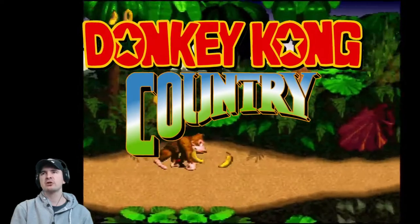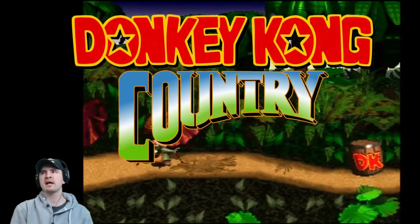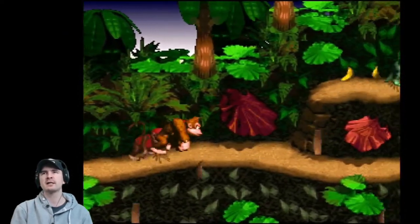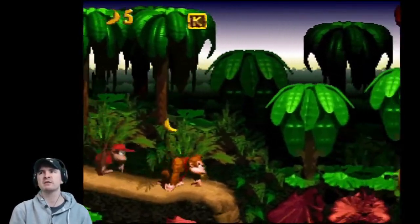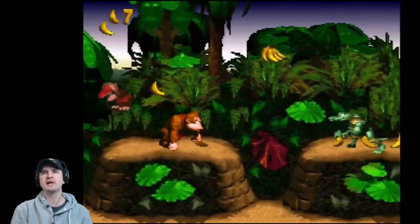Let's start things off with classics. Donkey Kong Country is a 1994 platform game developed by Rare, published by Nintendo for the SNES as part of the Donkey Kong franchise. The game centres on the duo Donkey Kong and his nephew Diddy Kong on a quest to recover the stolen Banana Horde from King K. Rool and his Kremlin henchmen.